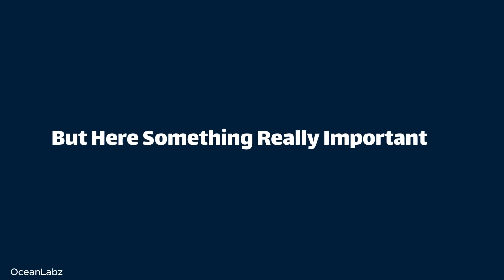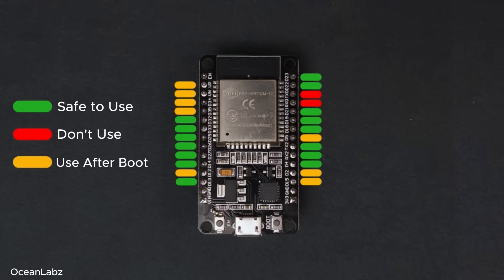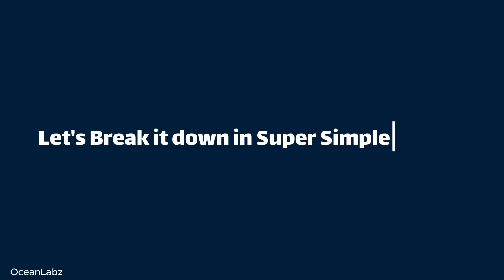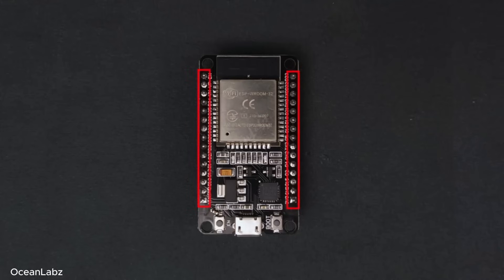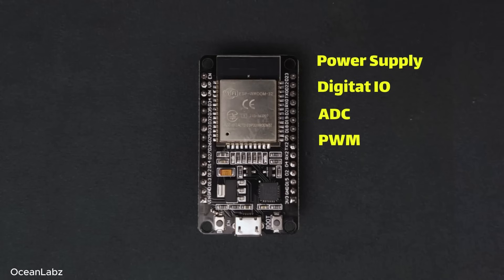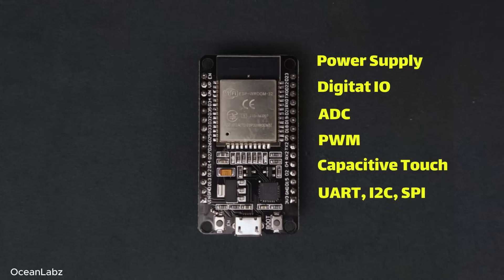Here's something really important, especially if you're just starting out: not all pins are created equal. Some pins are totally safe to use however you want, and others are a little sensitive. Although the ESP32 chip technically has 48 pins in total, only about 30 of them are actually broken out to the pin headers on either side of the development board. These pins can be assigned to a bunch of peripheral functions like power supply, digital IO, ADC, PWM, capacitive touch, and various communication interfaces.